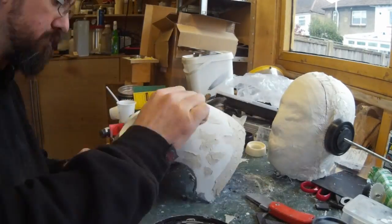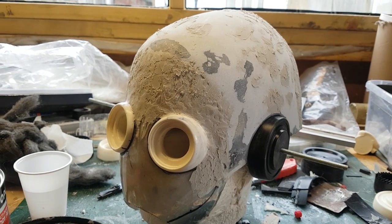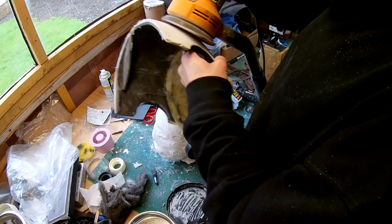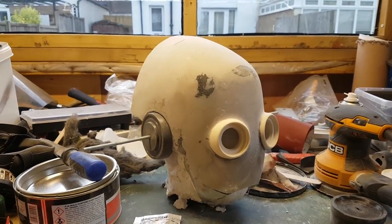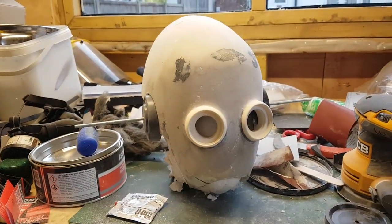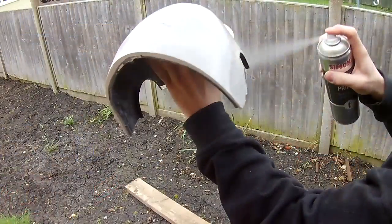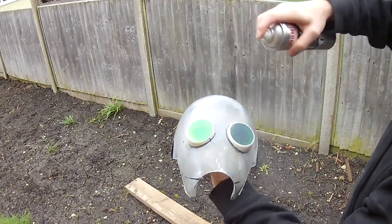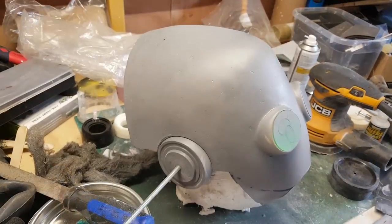Now that I've had a pass of sanding and got it relatively smooth, I'm filling in some gaps with more Bondo and then having another pass of sanding. It can be a bit difficult to see where the indentations are, so I give it a layer of grey primer - that way the indentations and areas that aren't quite smooth enough will stand out a little bit easier. Now that I've given it a layer of primer I can clearly see some areas which need a bit of attention.